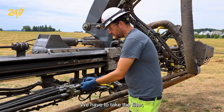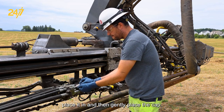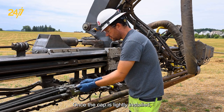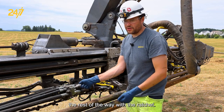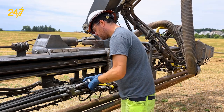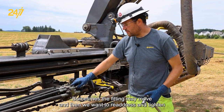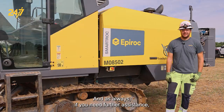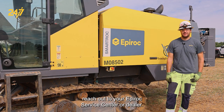We're going to take the filter, place it in, and then gently place the cap. Once the cap is lightly installed, we can finger tighten and then tighten the rest of the way with the ratchet. Sometimes the fitting may move, and then we want to readdress and tighten the hydraulic fitting here. And as always, if you need further assistance, reach out to your Epiroc service center or dealer.